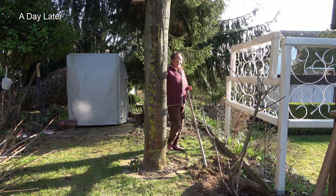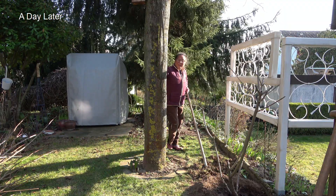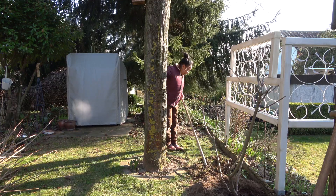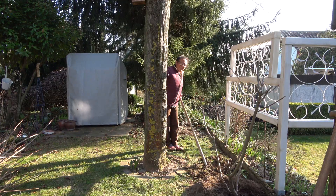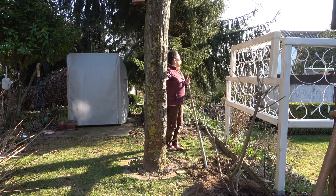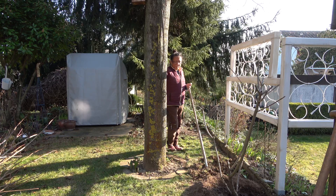So guys, after planting the limelight yesterday, I decided to extend this bed because the grass over here is not really growing very well — it's getting too much shade from the oriental pine from the south.